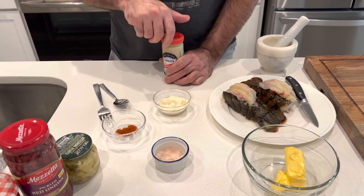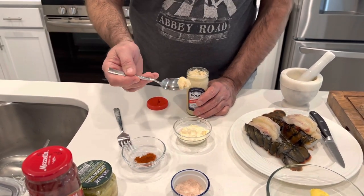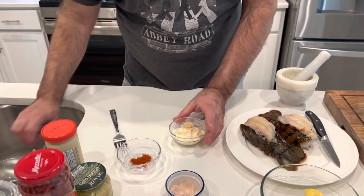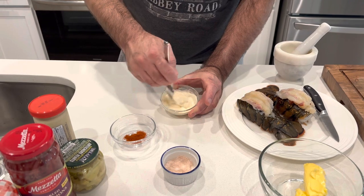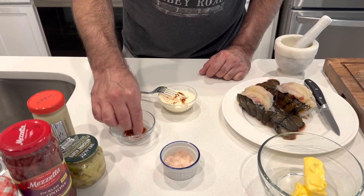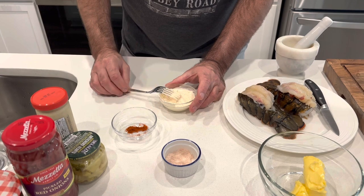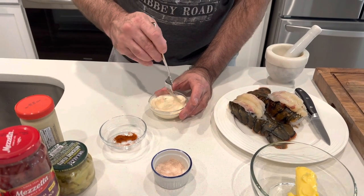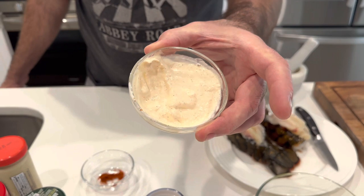I've got about a quarter cup of mayonnaise here and I'm just going to put a touch — about like that — of horseradish. Any store-bought horseradish will work. Then I'm going to take a fork and combine it until it's 100% together. I'm going to add some smoked paprika to give it a special little touch, stir that in, and then just a little bit of cracked pepper. That'll be some dipping sauce for the steaks.